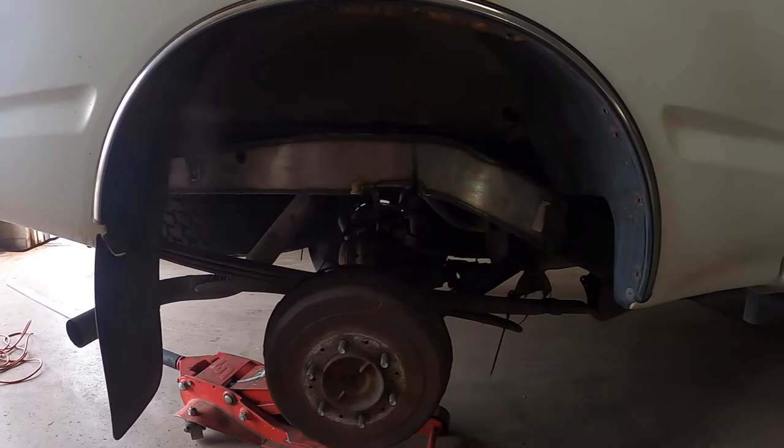Now here we go — have it all welded in. You can see where some of the undercoating kind of burned and caught fire, but right there is a nice pretty one.